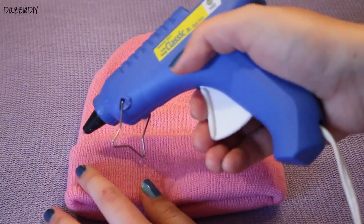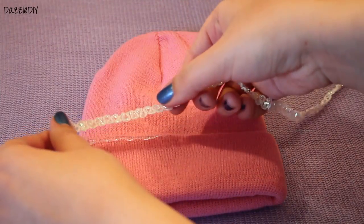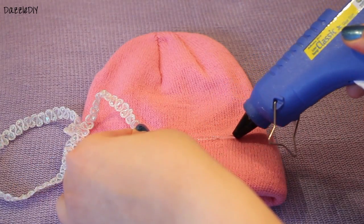So the first beanie is really cute and girly. To start out, I took this pink beanie and I hot glued some decorative sequin-y ribbon around it. You can also use fabric glue or you can sew on the ribbon.